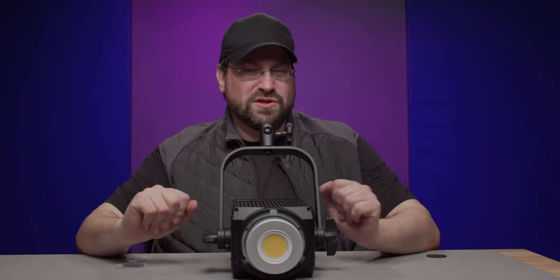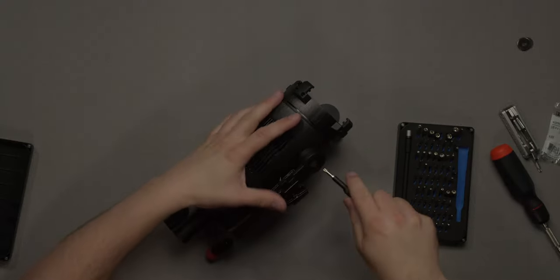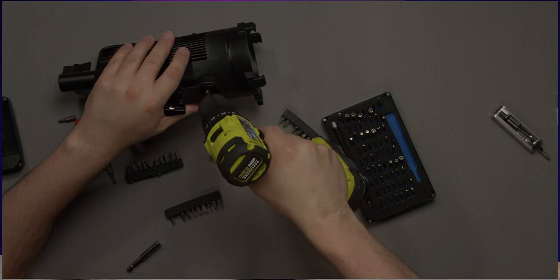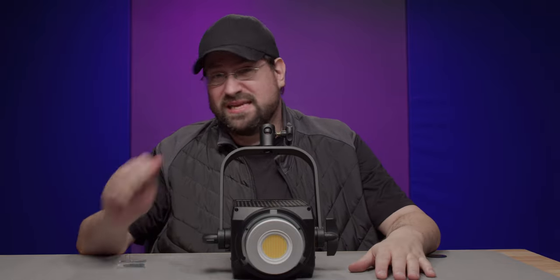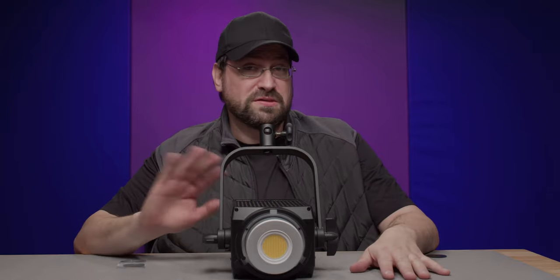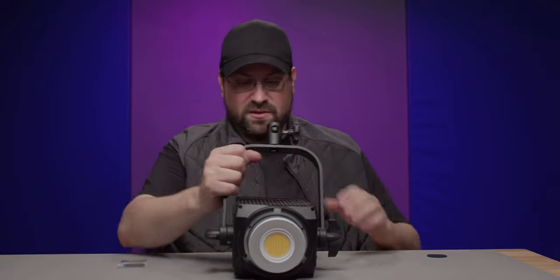I was going to do this on the Aputure LightStorm 60D, but even with power tools they make it impossible to take the yoke off — it was just stripping out whatever head that was. It did have the correct head, it just would not come out; it is in so tight I don't know if they glue them in or what. So those lights will be going up for sale since I can't fix them.